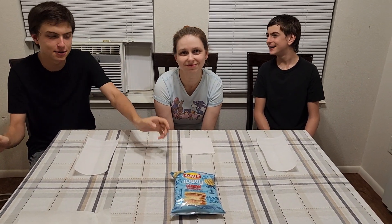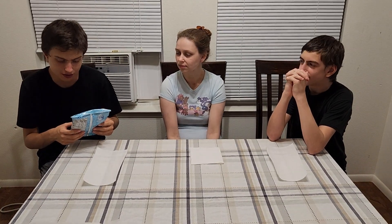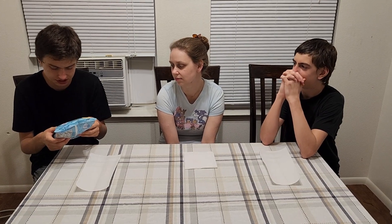Hello, welcome back. And today we're reviewing chips. We are reviewing limited time flavored Lay's Wavy Cuban Sandwich.